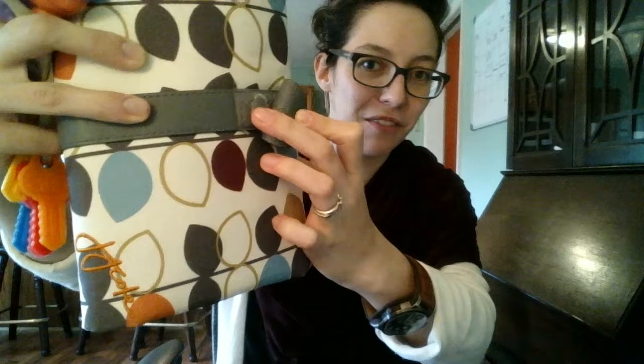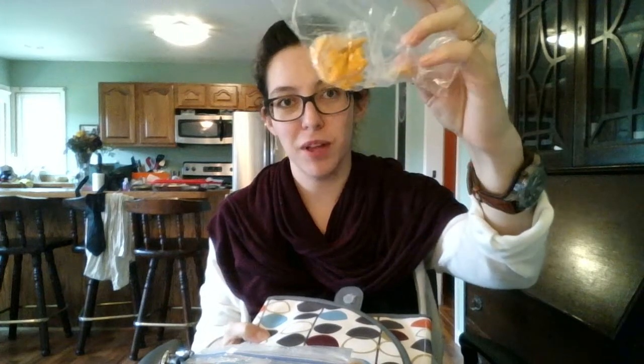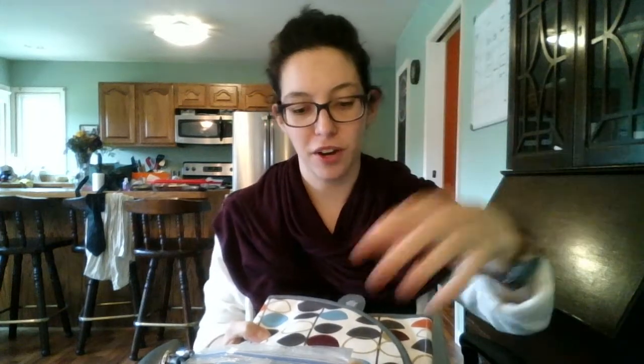It's coming apart - the Velcro is totally coming off. I got this as a baby shower gift with my first baby. You un-Velcro this and inside I have a Ziploc bag with some Annie's Bunnies crackers and a Ziploc bag with some Cheerios. You unfold the thing and it folds into nine squares - like thirds and then thirds again - and it's a changing pad.